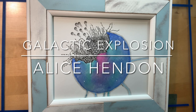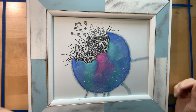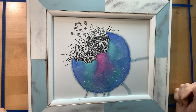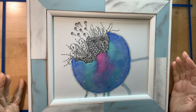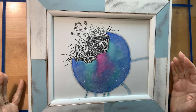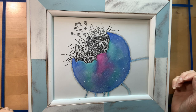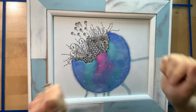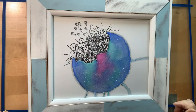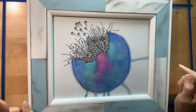Good morning and welcome to Tracy's art party. This is Alice Hendon with ArtTangleology and I'm going to walk you through a project today that I'm calling a galactic explosion. We're going to paint a picture that looks like the galaxy and add some tangles to make it look like they're exploding out of our little solar system.